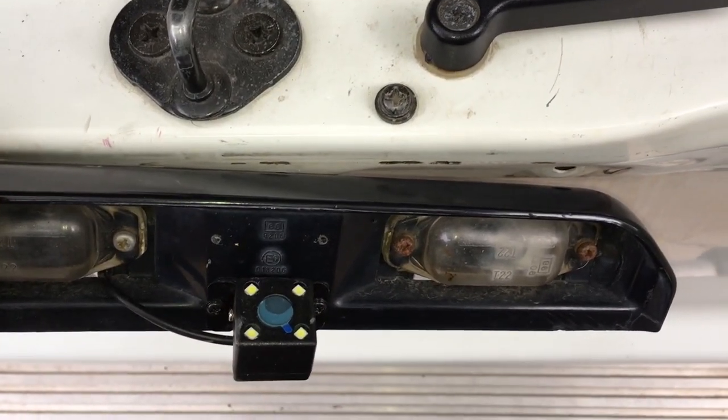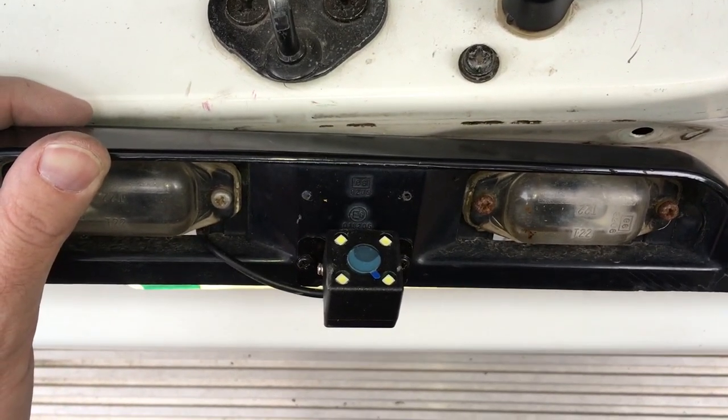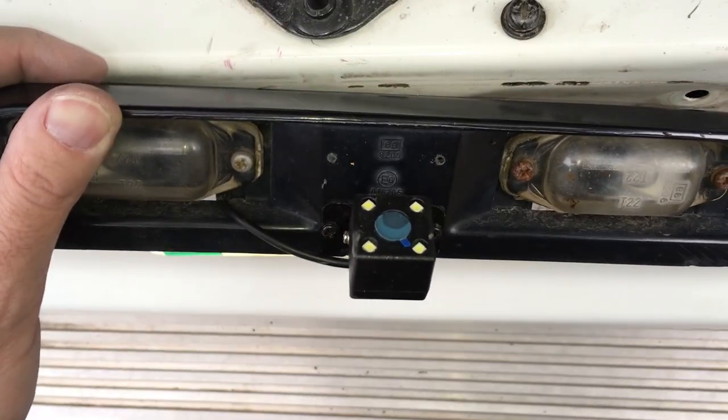Welcome. In a previous video, I installed a cheap touchscreen radio in my 1997 Land Cruiser. And in this video, I'm just going to show how I'm mounting the backup camera on the reverse light assembly.